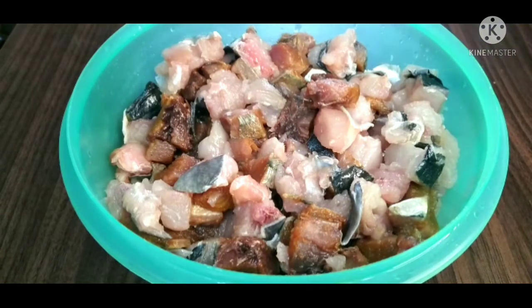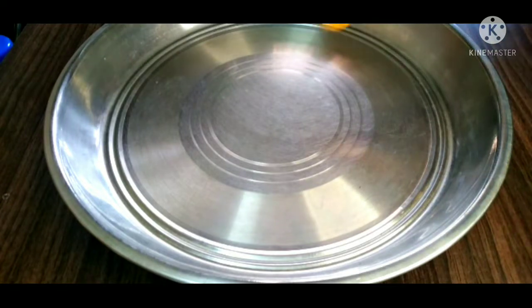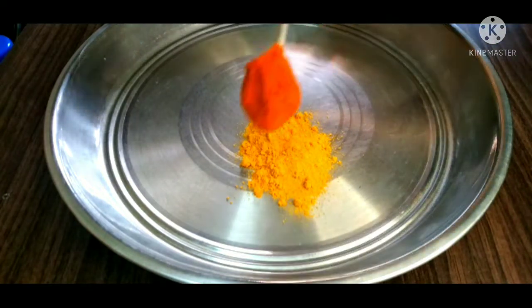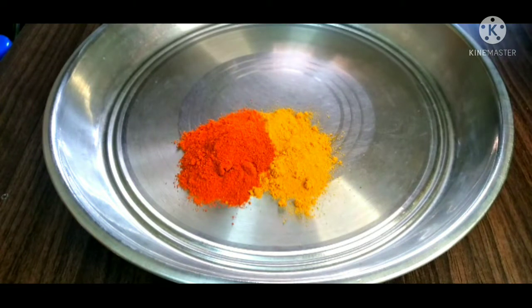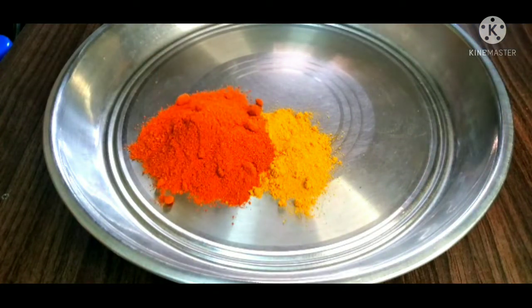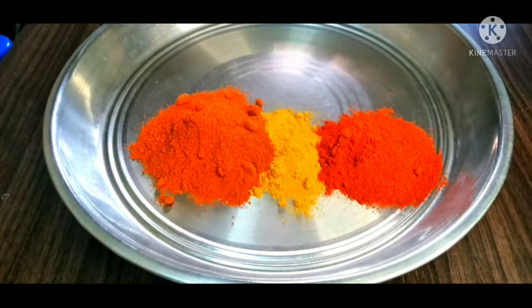I will add a little bit of the sauce and mix it in. I take 6 teaspoons of spice mix. We took 2 teaspoons and 1 teaspoon. Once you have all mixed with the spice mix.